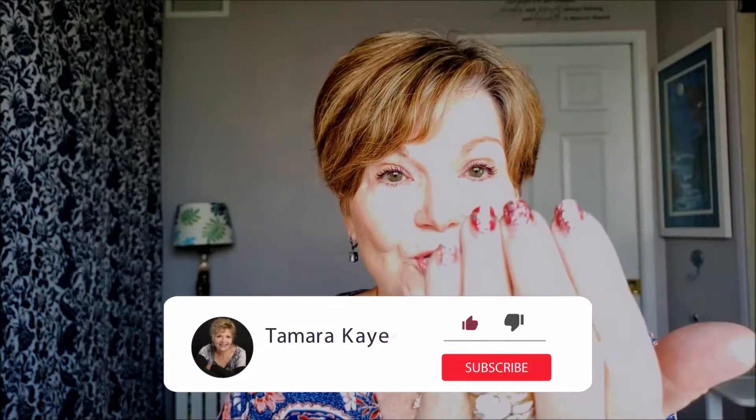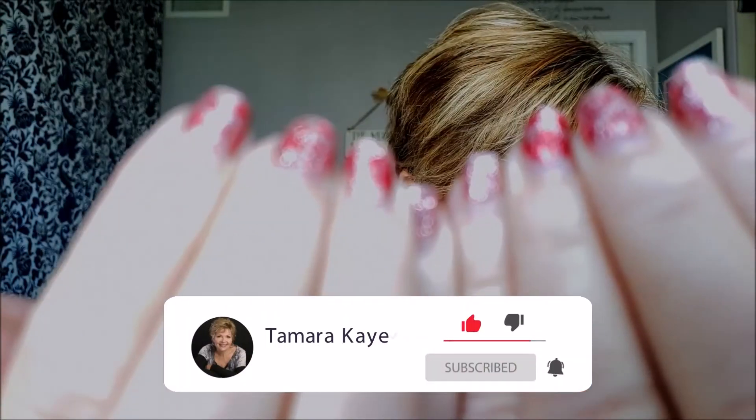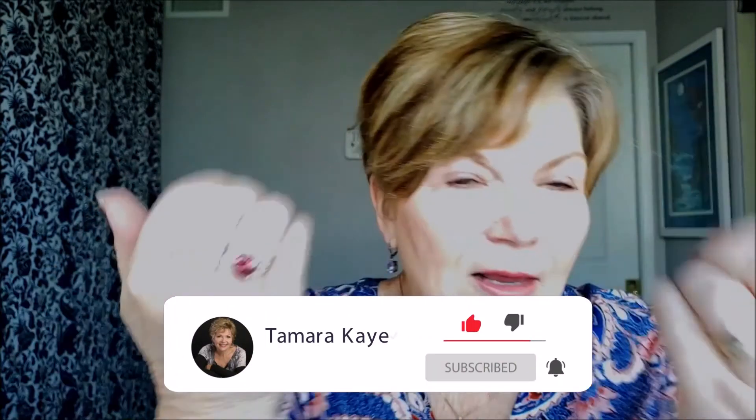They have worn really well, but it's not Valentine's Day anymore and I want to move into spring. But I did want to show you how they look. You can see there's a little bit of growth, but they really didn't chip or peel. They wear like iron.